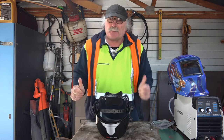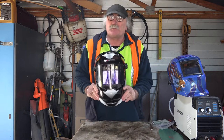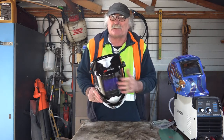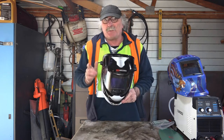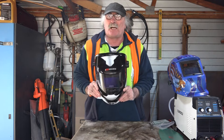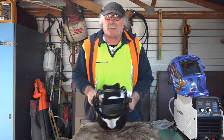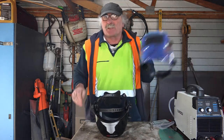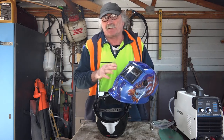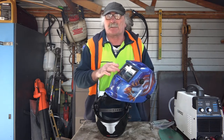G'day guys, Pete from Peachtools, how are you all going today? I've been mucking around with my new Yes Welder welding helmet and I want to change the lenses on the front of it. So I thought I'd do a video today to teach you guys how to change the lenses on your Yes Welder welding helmet - the front one and the back one. Because they're quite a bit different than the cheaper helmets. The cheaper helmets are just a little bit quicker and easier to change the lenses.